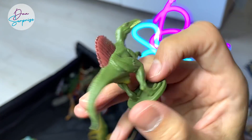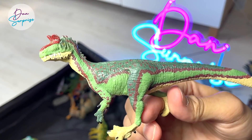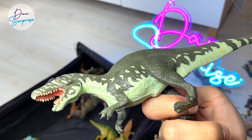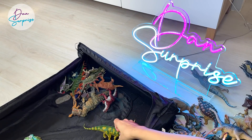And a Spinosaurus that you guys will surely know. This is the cold-crested lizard, which is the Cryolophosaurus. Acrocanthosaurus from Terra by Battat — really nice figure to have, really rare as well.